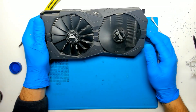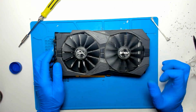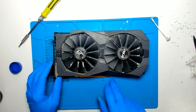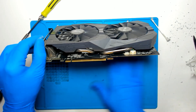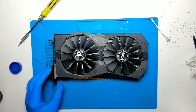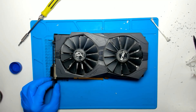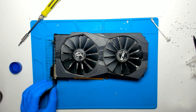Sorry about the long video. It took more than I expected, but basically that is the whole procedure. In order to avoid all these problems with old paste, you should replace the thermal paste every year or two, depending on how much you are loading the card. Hope you like the video. Bye bye.